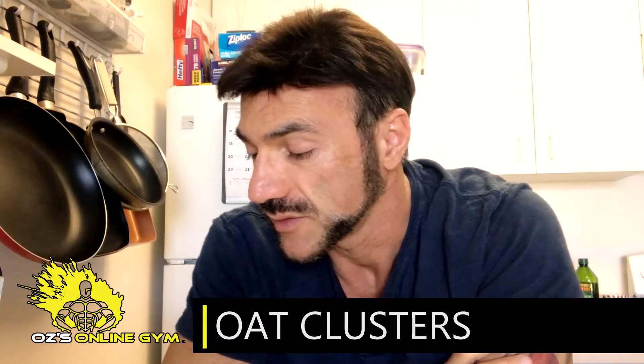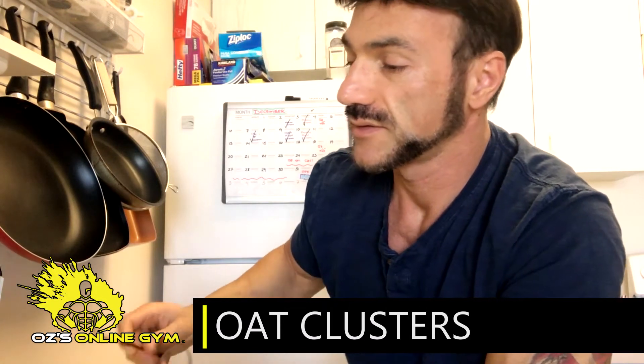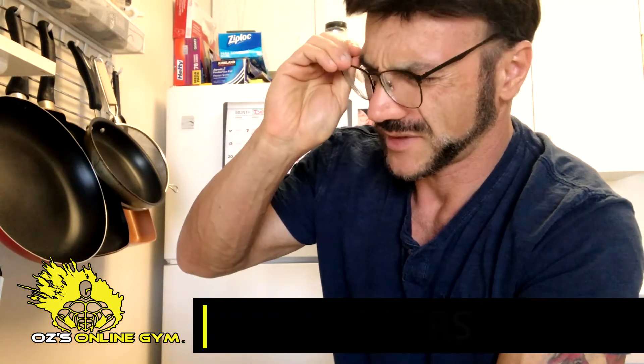We're gonna make no-bake cookies, or clusters, whatever you want to call them. Think of the super fast breakfast idea I showed you yesterday — this is going to be the same thing but it is going to be solid food that you can just pack with you, take it to work, school, in the car, on a trip, eat at home, whatever you like.